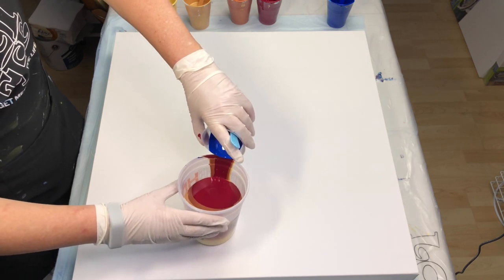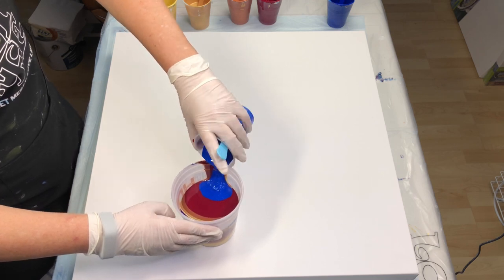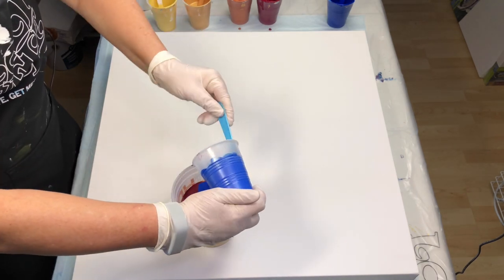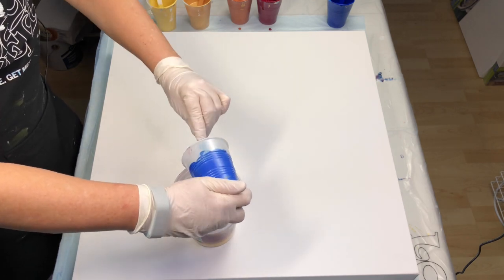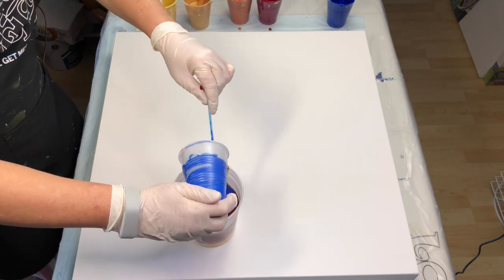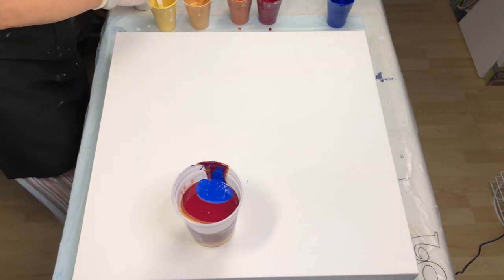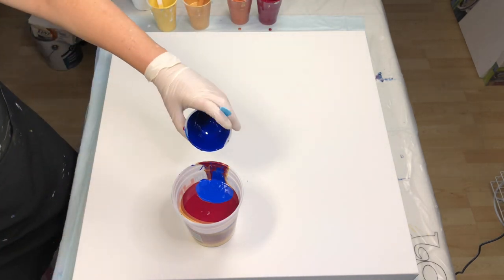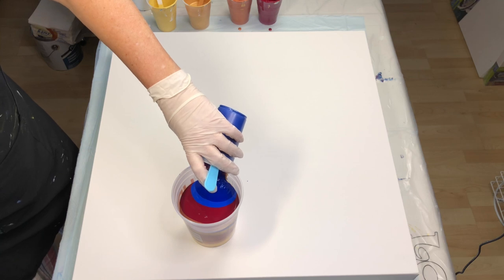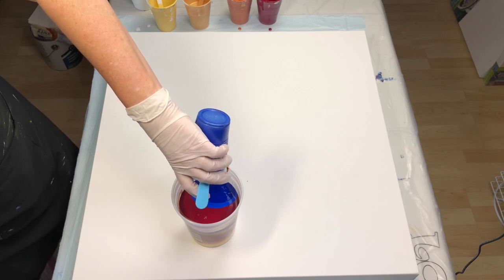Cobalt, and I think I'm going to finish that off. Just scrape out my cup. And back to the Phthalo Blue — I'll be finishing that one off too. We should be pretty close to the mark now, should be at about 24 ounces of paint.